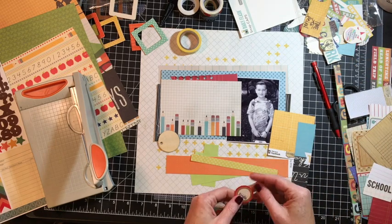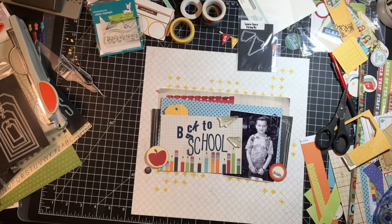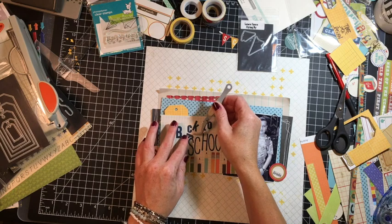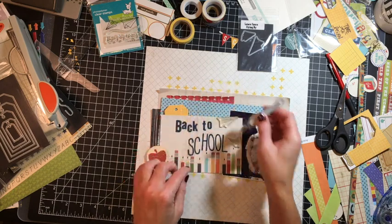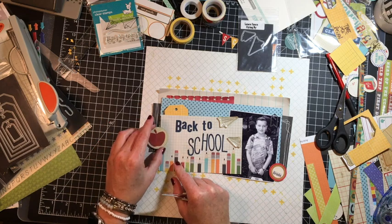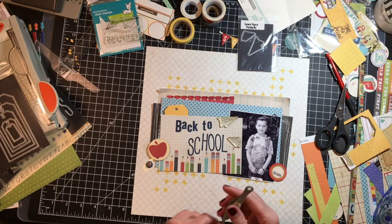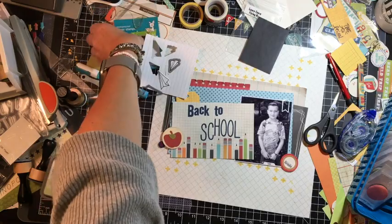One thing you may have noticed about me — I do not leave a tag hole empty. I fill it all the time with twine or something; I just can't leave it. The reason I decided to cover up that hole was because I knew I was already going to be threading that tag above my title. I have a die cut there that is the shape of an apple, and I'll be adding that to fill that space wonderfully.